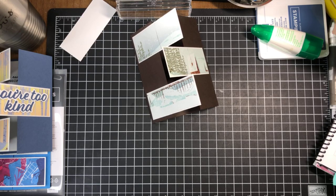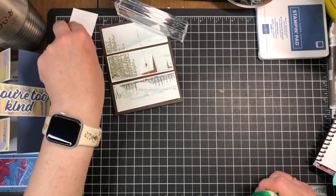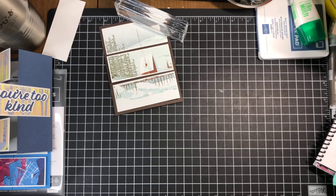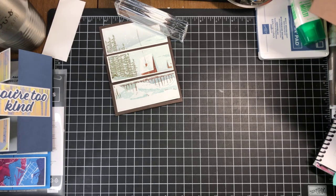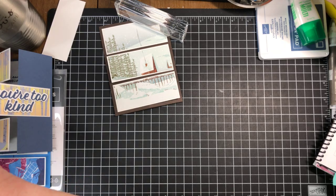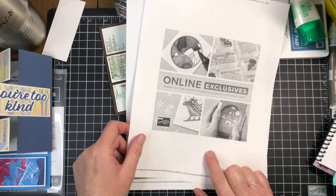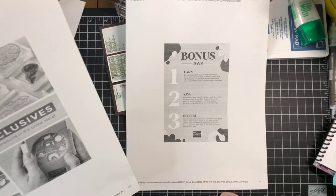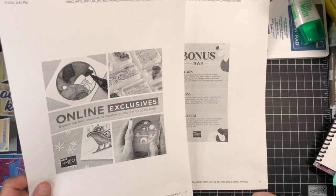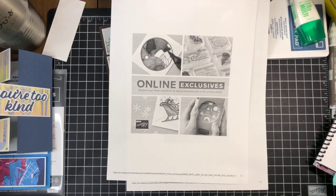Thank you so much for joining me today. If you are in Canada, happy Canada Day! Have a safe 4th of July weekend if you're here in the U.S. Remember, Thursday July 6th is the day for online exclusives to begin, and the Bonus Days earning period begins Thursday as well — it's nice that those two things line up. Thank you so much, have a great weekend, and I will see you again next week. Take care, bye-bye!